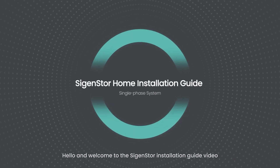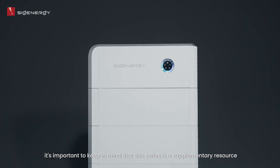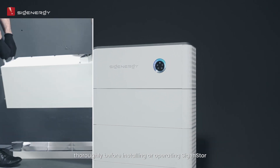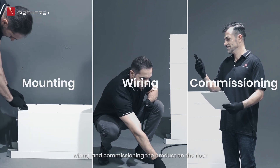Hello, and welcome to this Cygen Store installation guide video. Before we start, it's important to keep in mind that this series is a supplementary resource and we strongly advise you to read the entire installation guide thoroughly before installing or operating Cygen Store. In this video, we will guide you through the process of mounting, wiring, and commissioning the product on the floor.